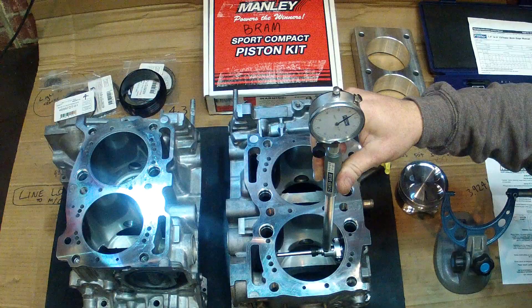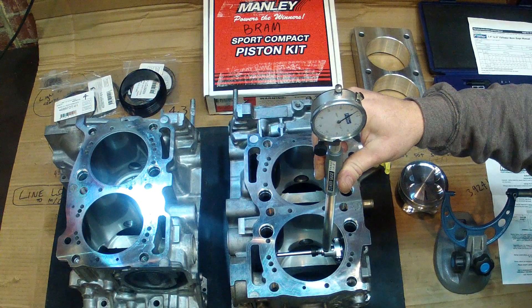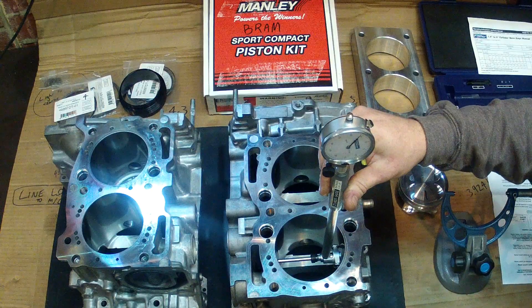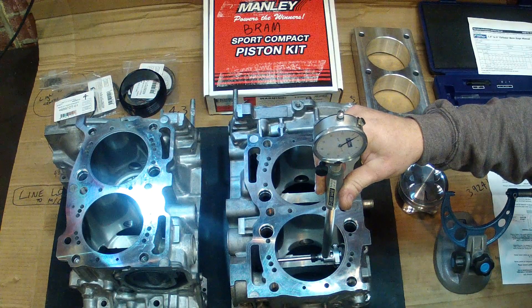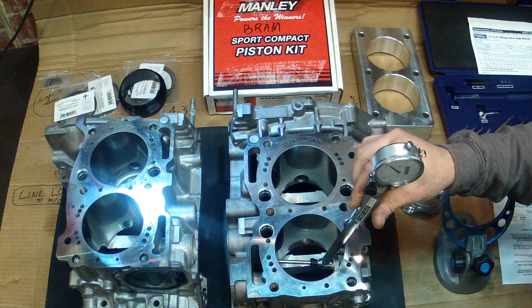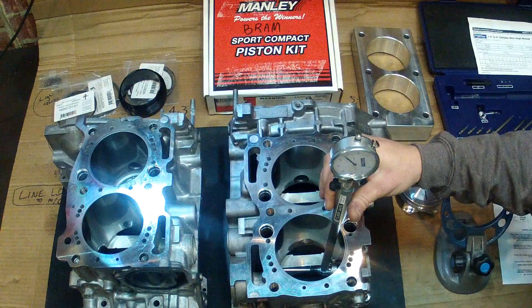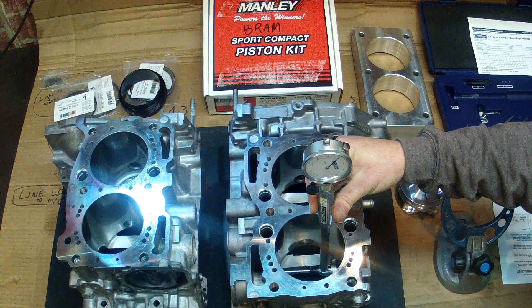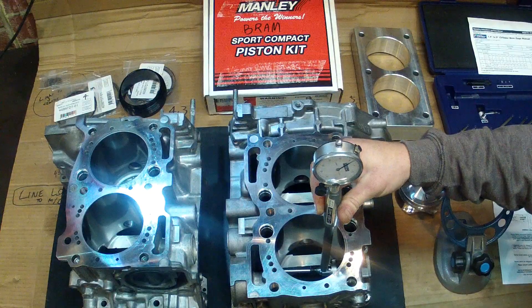And we're getting bang on 1.3 thou piston to bore there. If I go down and take a measurement halfway down the bore and repeat the process — bang, 1.3 thou there as well. And again, going down towards the lower end of the bore and rocking it again, we've got about 3.5 thou at the very bottom.